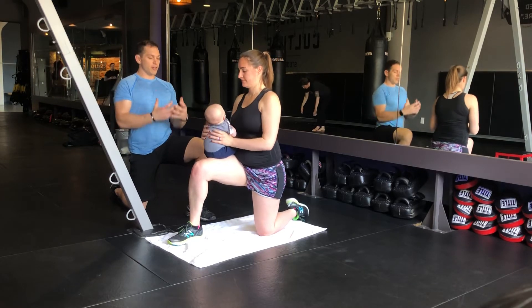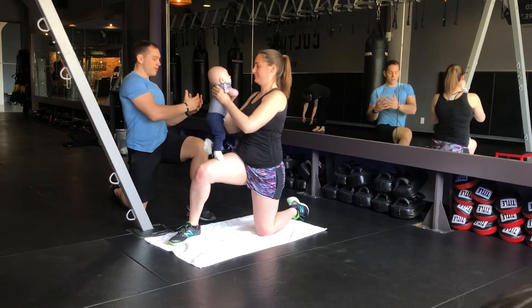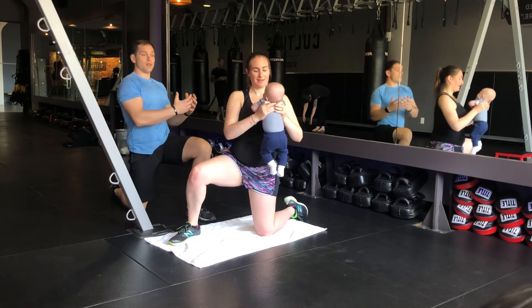Drawing your stomach in as you're holding your child, you're gonna pick her or him off your leg, and you're gonna rotate over the leg and back. And we start there with just rotations.